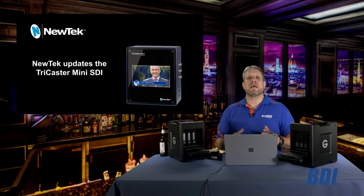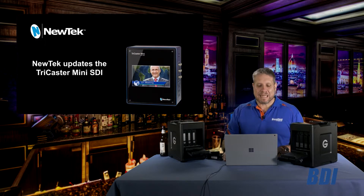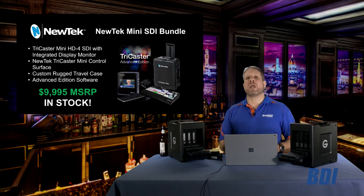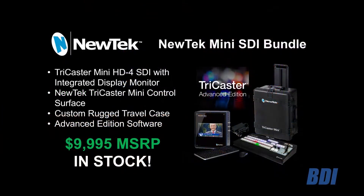NewTek has announced some major updates to the TriCaster Mini SDI. With that change comes a great opportunity. Broadfield has inventory of the TriCaster Mini SDI bundle at the promotional price of $9,995.